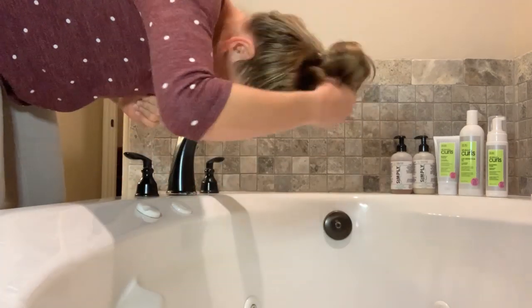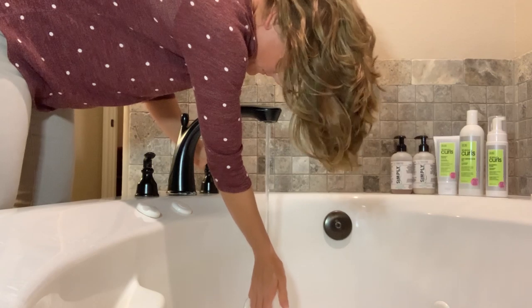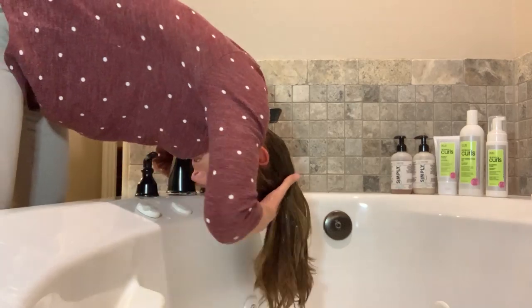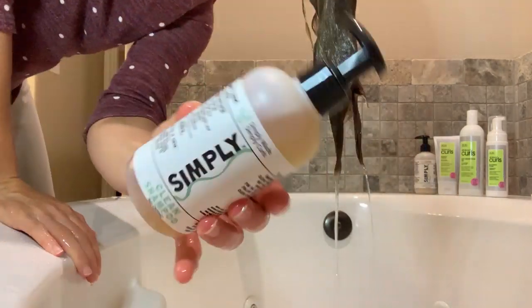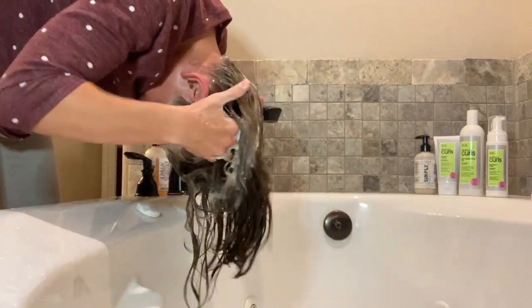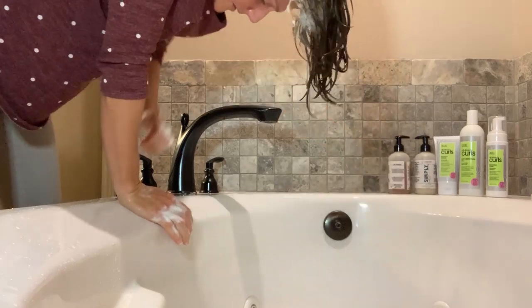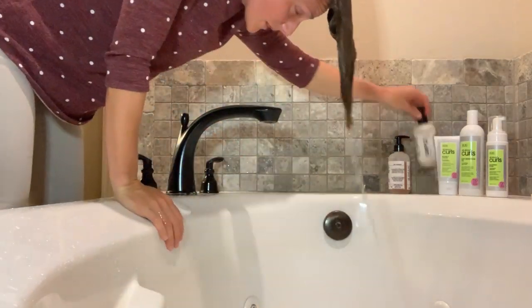Hello, we meet again over my tub. I'm ready to wash my hair, so I am just getting my hair wet like you've seen me do before. If you've watched any other videos on my channel, I am grabbing my Simply Curls Cloe Clean Shampoo. I have gotten hooked on this stuff — if you want to talk about a good clean without over-stripping my hair, love that shampoo. It's been really working well for me.